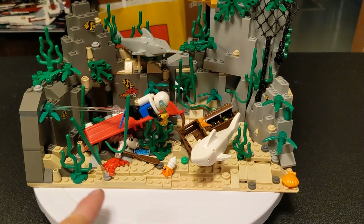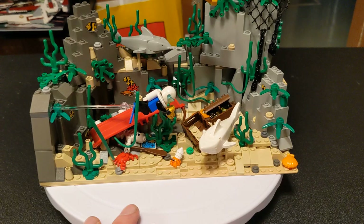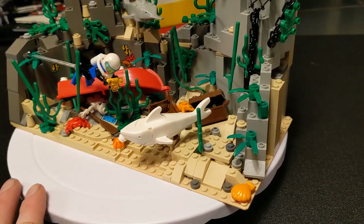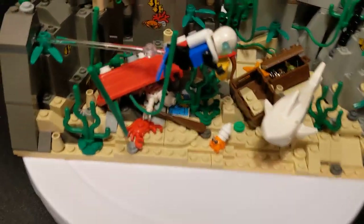But I really wanted to do something with my crab — my hermit crab here. Those are for my D&D character. And I had all this nautical stuff, so I was like, why don't I just do this?